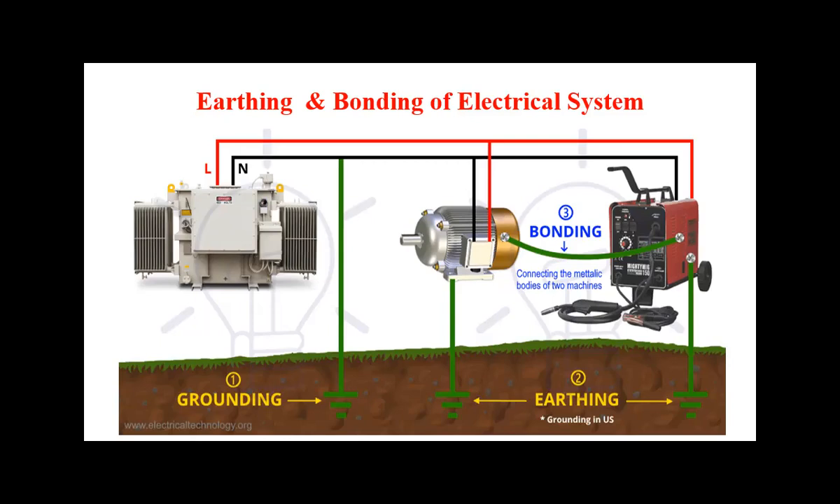Hello friends. In this session we are going to discuss about one of the aspects of safety in engineering related to electrical safety — the concept of earthing and bonding. This is earthing and bonding of electrical systems.